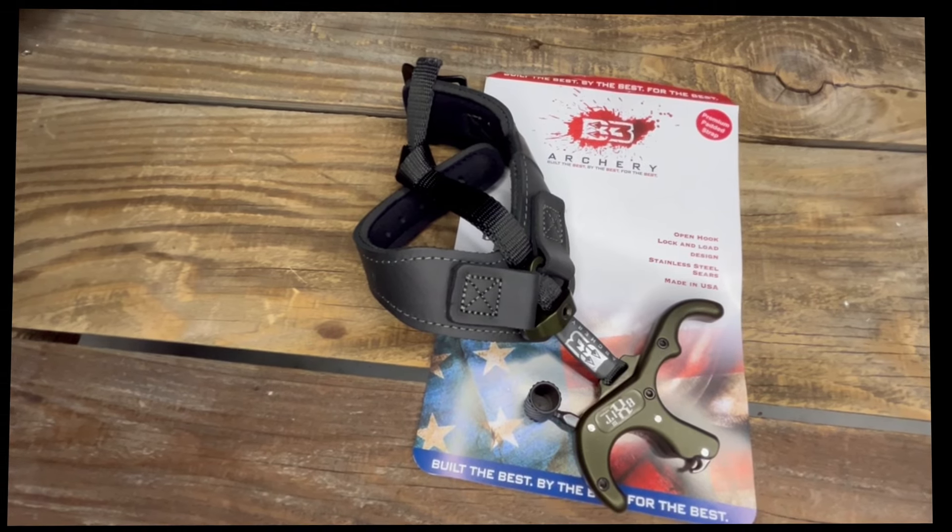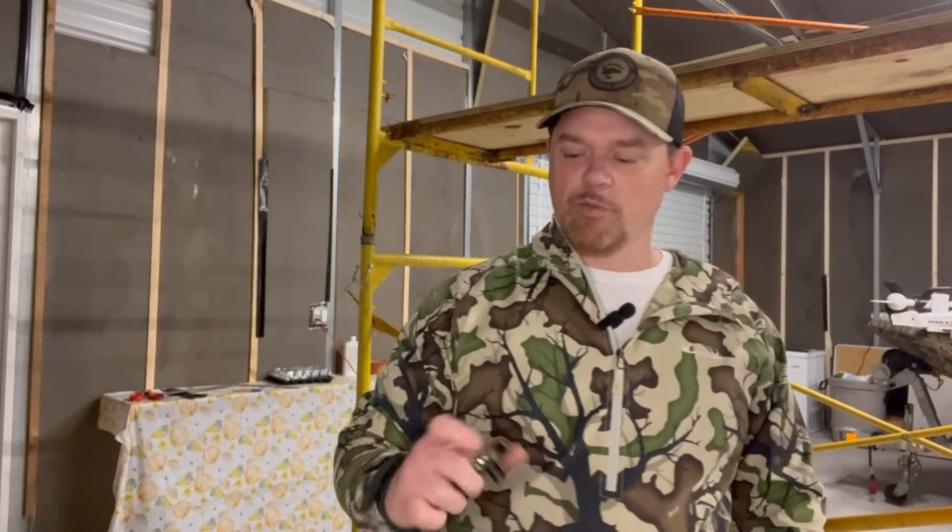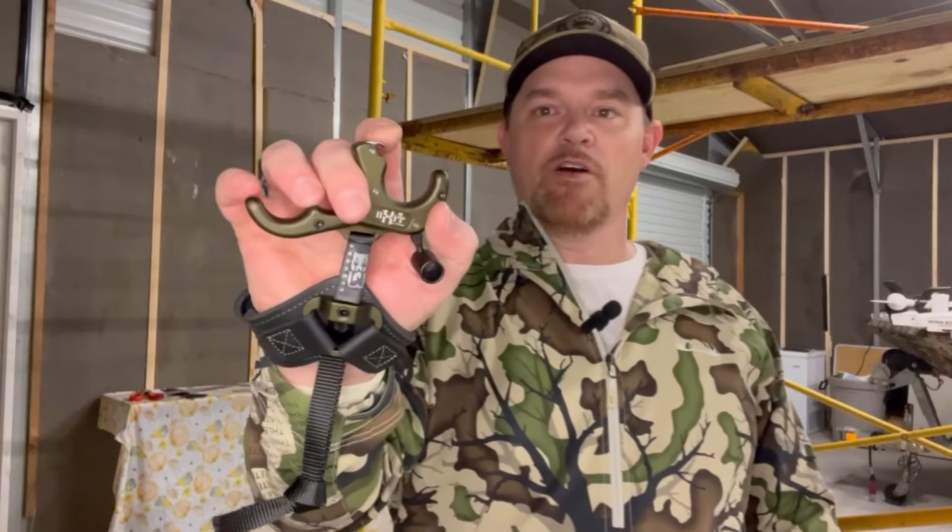You can find this at Eastern Outfitters. Let's move over to the shooting demonstration now. Alright friends, we're going to do the shooting portion of our B3 Exit Hunter review.